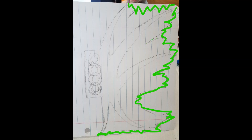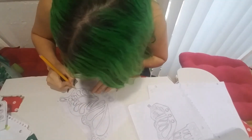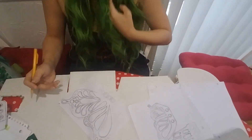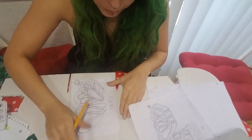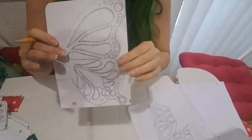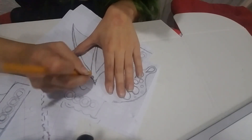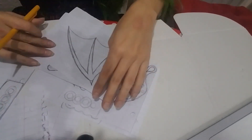Then I draw the tattered edges. You don't have to copy my style of mermaid fin — you can create it any way you want to. That's the beauty of DIY. And for this tutorial, I'll show you how to do butterfly, angel, and batwing designs. Again, you can do these however you want. This is just what I thought looked cool.